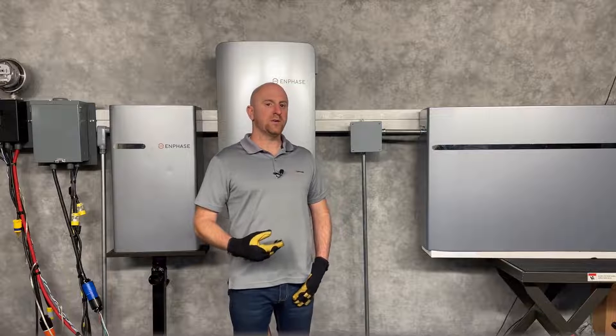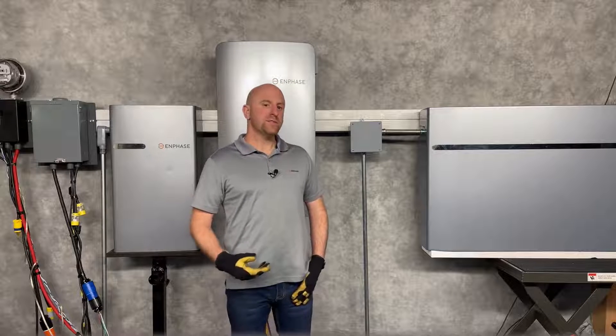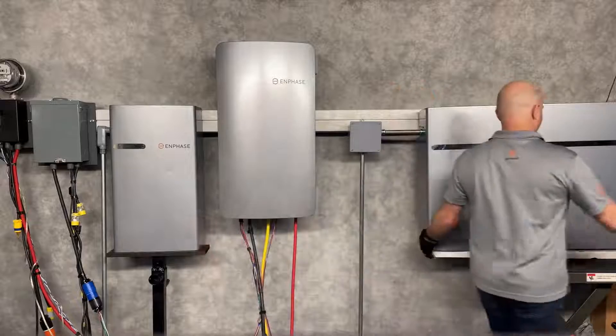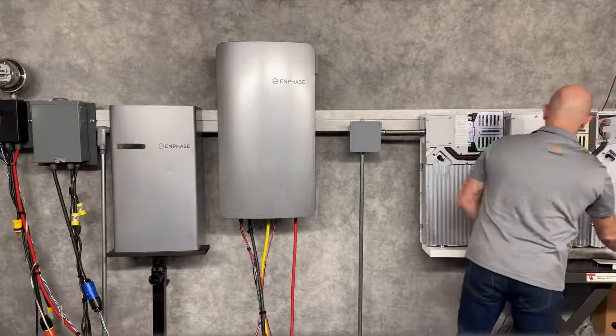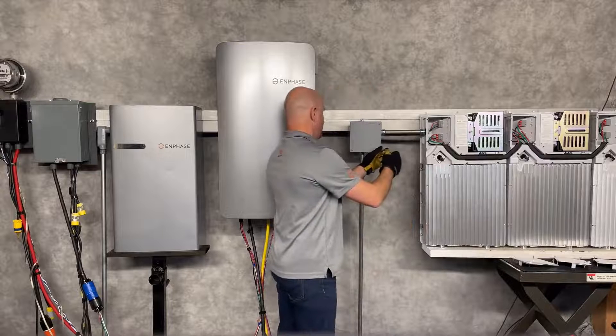I'll demonstrate how you can wire several Enphase batteries together. You have several options — I'll remove the covers and show you the most basic option.